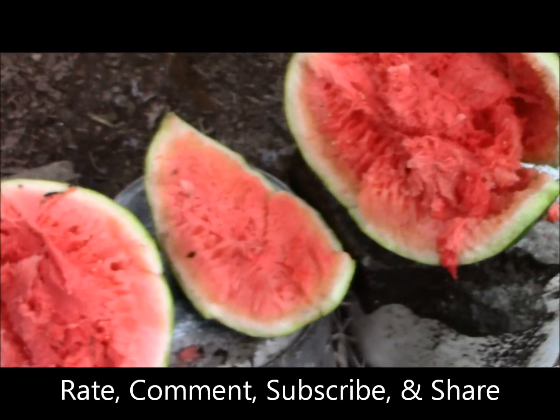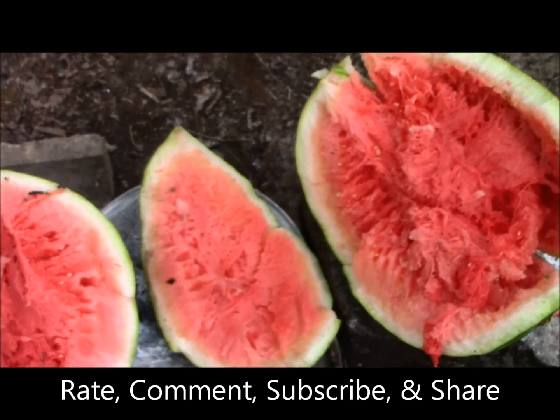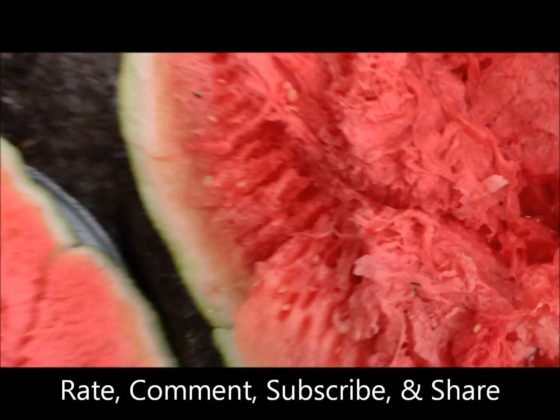I told my wife we got this watermelon and we'd be able to eat it when I was done shooting it — it wouldn't hurt it too bad. I'm gonna be in trouble.